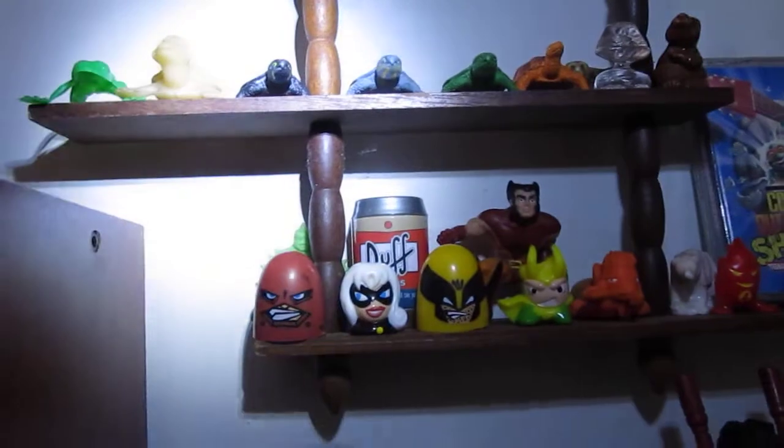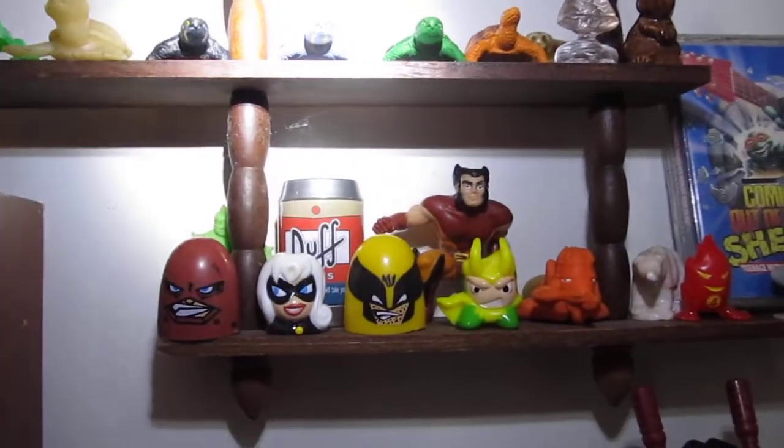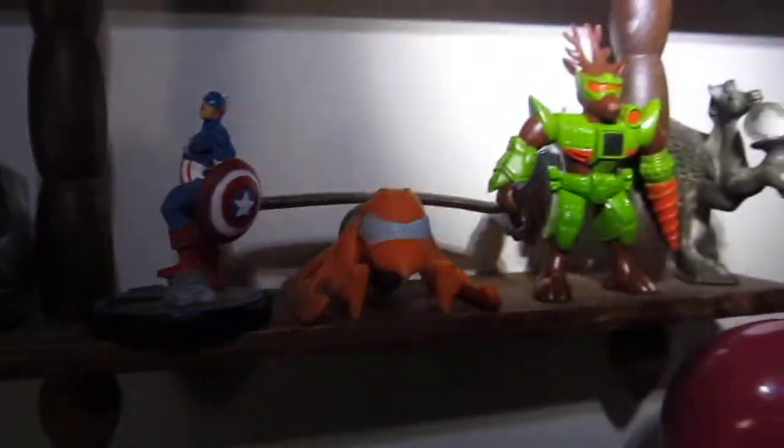Actually, give me one sec, because I have a new feature with the Goblin's Den. There we go. I'll show you what this is in a minute, but you can see the thing a little better. There's a Muscle Man back there, Black Cat Noggin, Duff Beer, some more noggins, Army Ants, Wolverine, Silver Surfer from Noggins. It's a Black Lantern Ring, Heroclix, more Army Ants, some Battle Beasts, and some Batman.